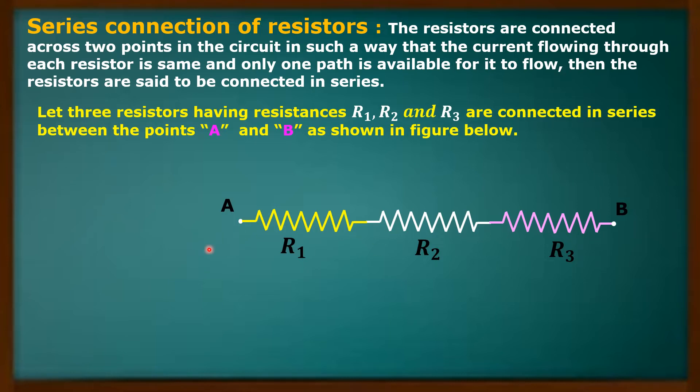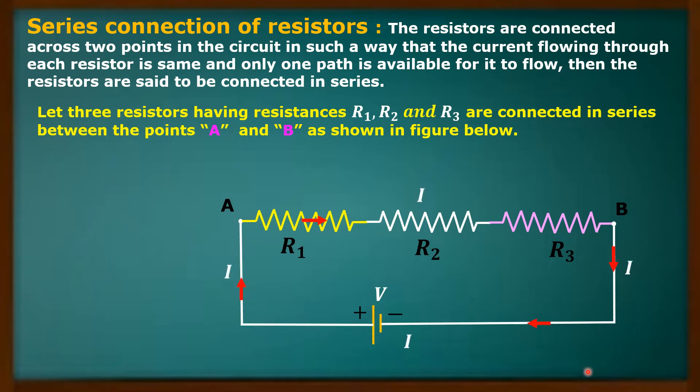Now I will connect a battery between the two points A and B. That means I have to apply some potential difference between A and B. So this is a battery of voltage V. I am connecting the battery here. When some potential difference V is applied between the two points A and B, current flows through the circuit.